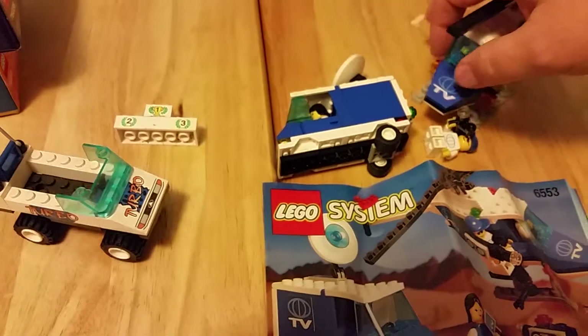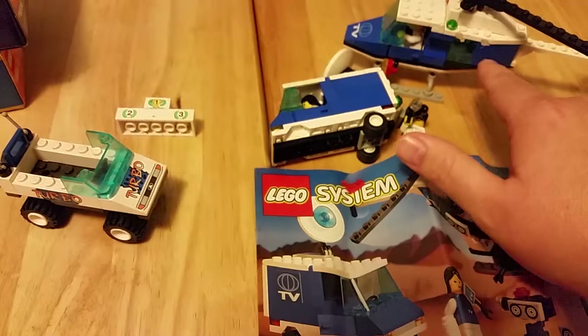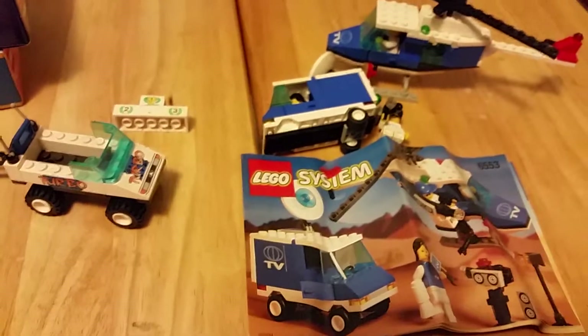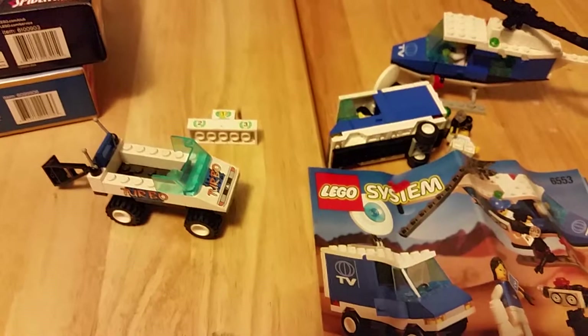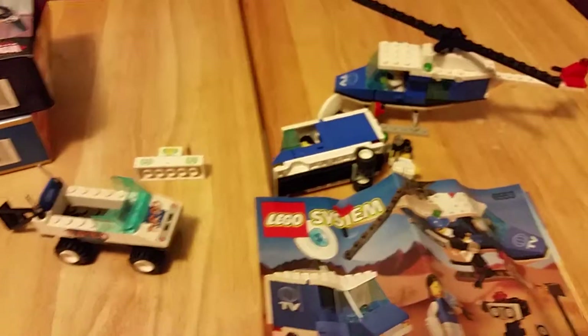This one has some printed pieces, but there are some missing stickers that are supposed to be on the side of the van and the helicopter. We'll save that for another video once I actually get them all cleaned up and all the parts replaced. Give me a thumbs up if you liked it, let me know in the comments what you think, and thank you very much for your time — you guys have a great day.